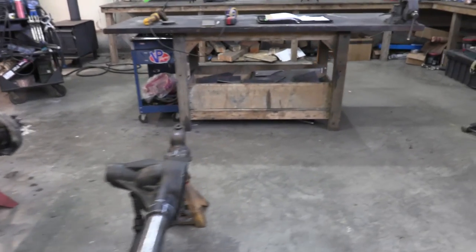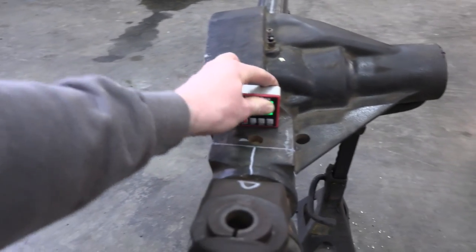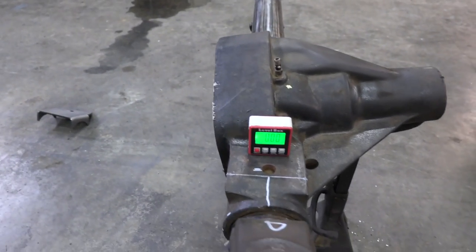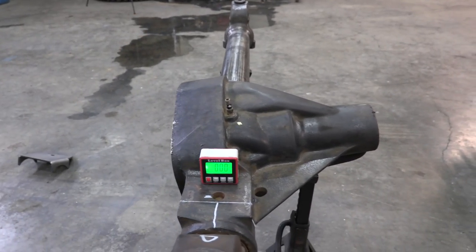These are all things I'm writing down on that piece of paper, and this is where everything needs to end up once we're all done. I'm also taking different measurements on the housing and making sure that once it's time to weld it back up, we can straighten this back out to exactly where it was before we cut it into pieces.